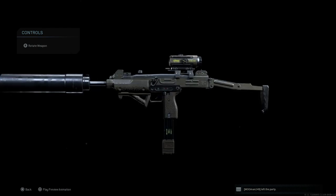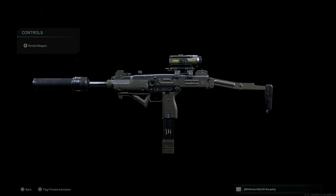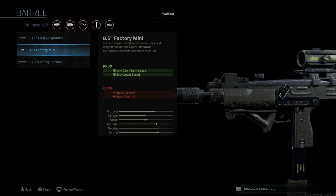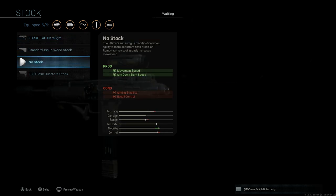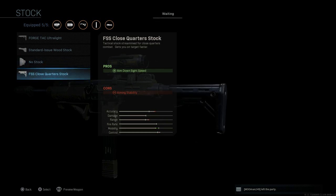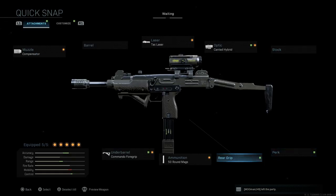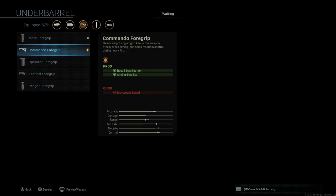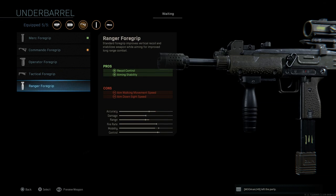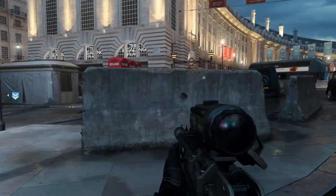Looking at swapping attachments: adding a monolithic suppressor doesn't affect the blueprint cosmetics since it's on the end of the barrel. Switching barrels also causes no cosmetic changes since it's just barrel size, nothing to do with the handguard. Switching stocks — the wooden stock won't retain the green camo. Swapping grips or foregrips also shows no major cosmetic changes, and the non-blueprint parts won't retain that green camo.